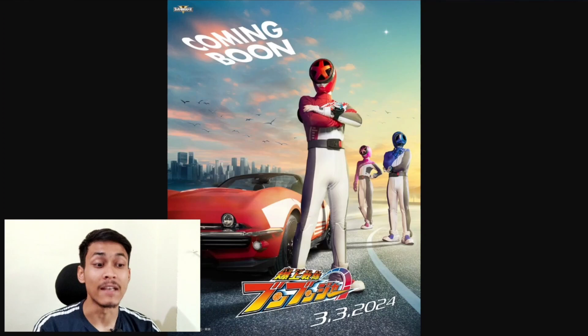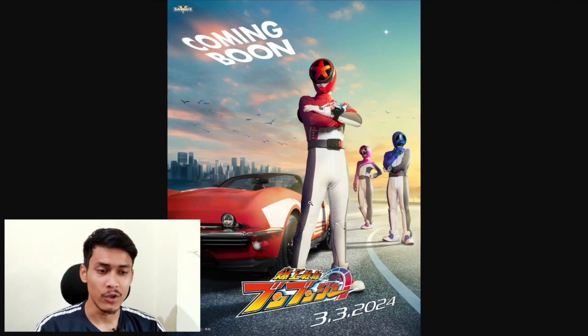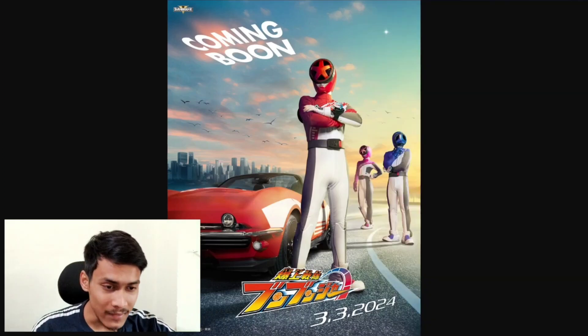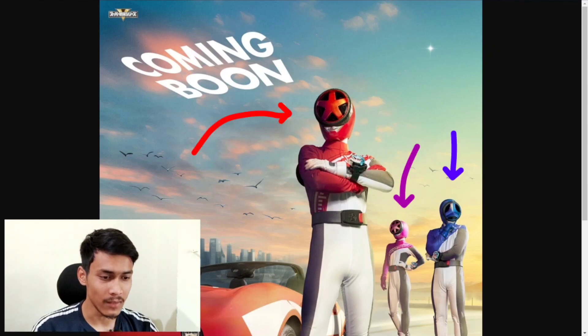They have highlighted the costumes in the promotional poster and you can see the theme of each of them. The suit looks like a Formula One driver suit. If we talk about the helmet on top of them, in the helmet there are tires, and the third design is different.